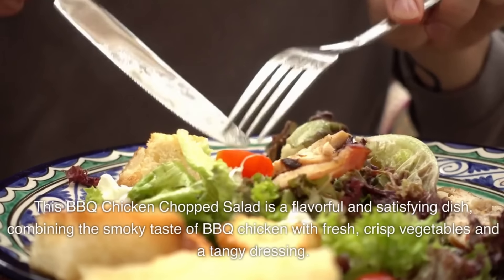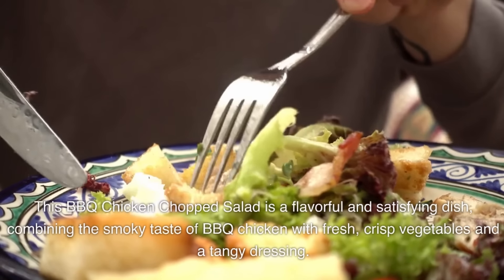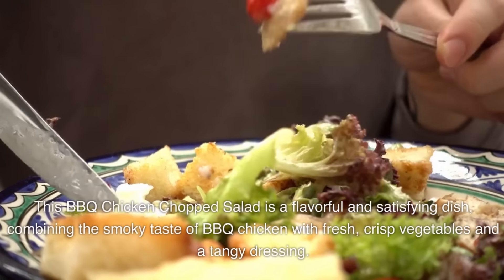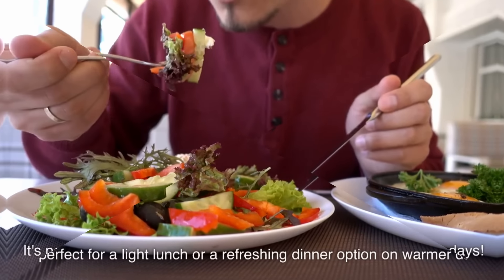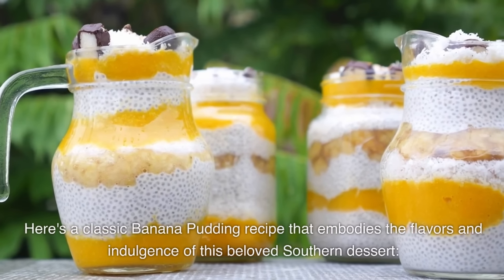This BBQ chicken chopped salad is a flavorful and satisfying dish, combining the smoky taste of BBQ chicken with fresh, crisp vegetables and a tangy dressing. It's perfect for a light lunch or a refreshing dinner option on warmer days.